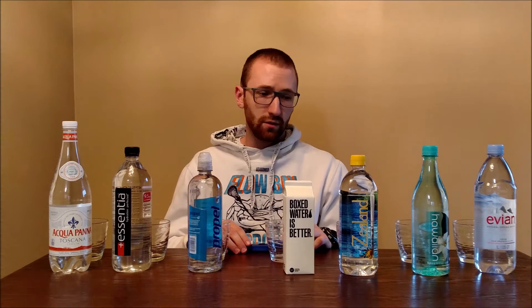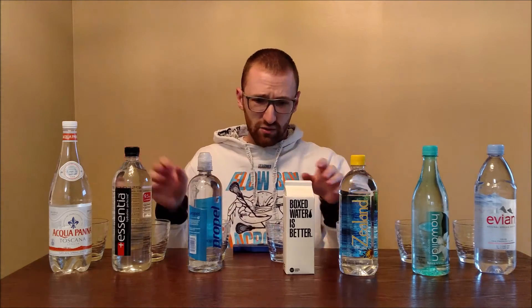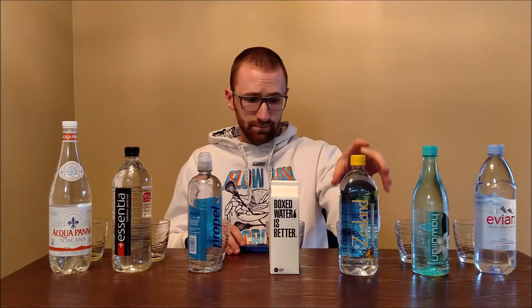The last video that was posted covered a variety of very popular waters: Dasani, Ice Mountain, Smartwater, Fiji, and a couple others. This week we're going to cover an entirely new group of water bottles.